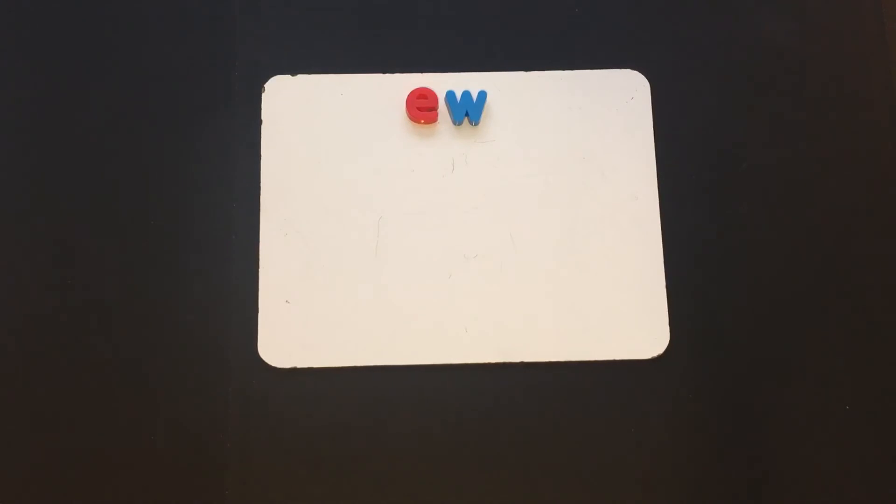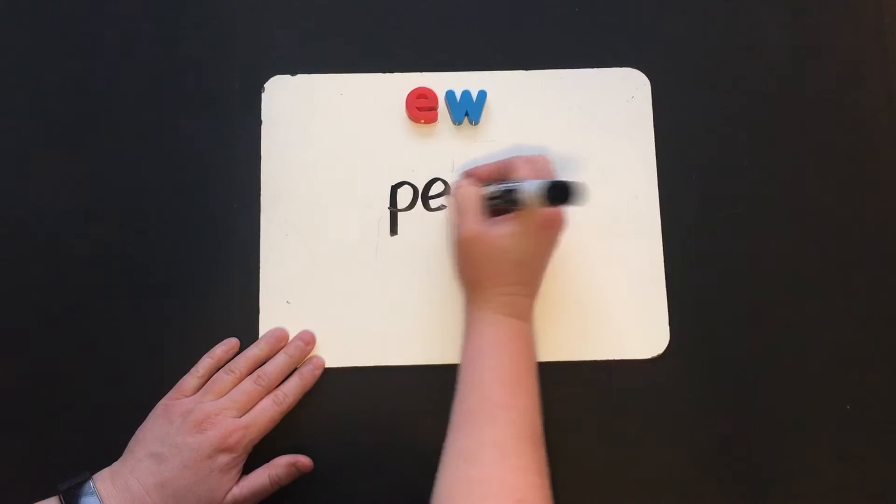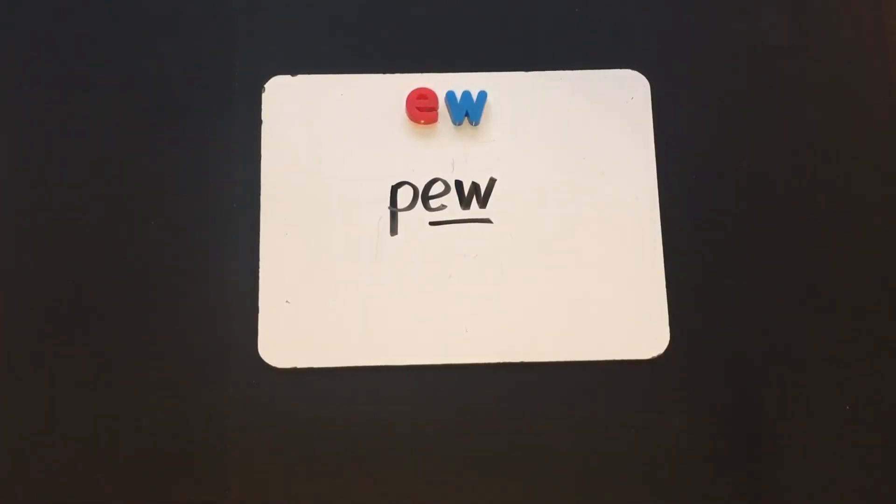Our next word is "pew." Let's check it together: P, E, W — there's that vowel team, ew. Pew. A pew, like you might sit on a pew at church.